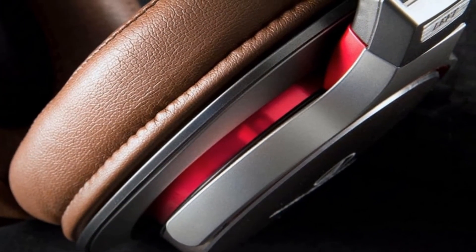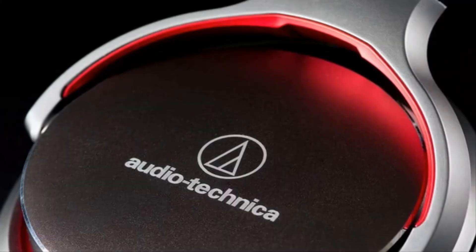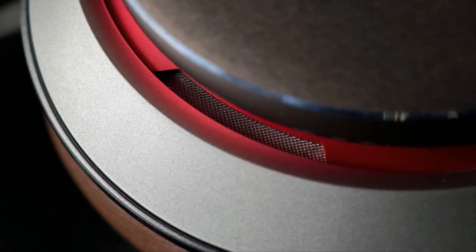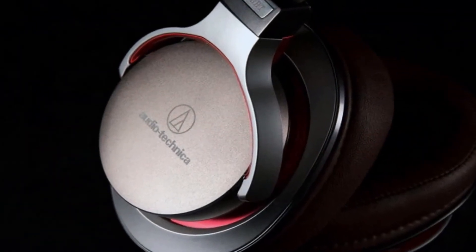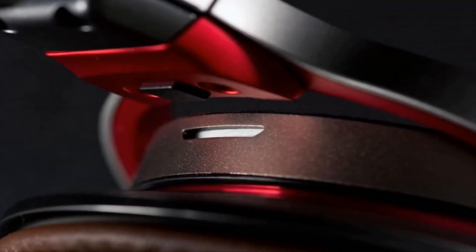Customer reviews: based on 35 customer reviews, 68% gave 5 stars, 14% gave 4 stars, for a total average of 4.1 out of 5 stars, indicating that customers are satisfied with the Audio-Technica ATH-MSR7. Customers say: 'I love the sound,' 'Highly recommend it,' 'They are very good sound quality,' and 'The audio quality is great as expected for Audio-Technica,' among many more positive responses.